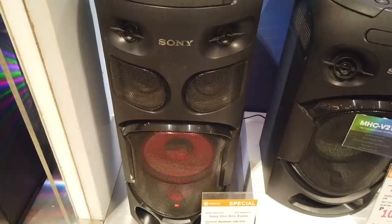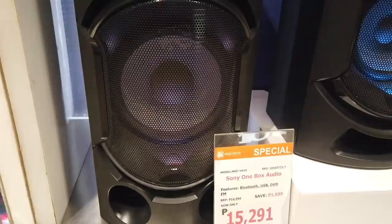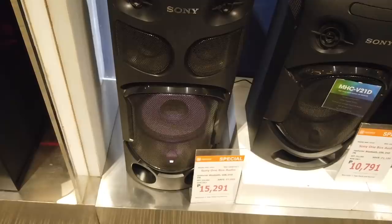This another one, the MHC-B41D Sony one-box audio, is now only fifteen thousand two hundred ninety-one. It's become cheaper from the last time this was featured.